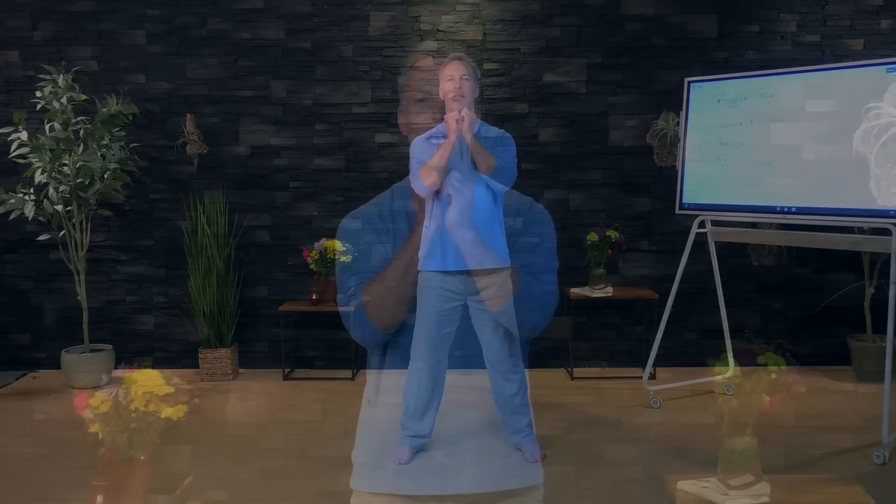Let's start off warming up the hands. What I want you to do is rub your fingernails back and forth together — this is going to activate the meridians in the hands. Vigorously rub the fingernails back and forth together and take a deep breath in through the nose, then exhale out through the mouth, letting go of any old energy, anything that's no longer needed, and bringing healing energy into your mind and your body.